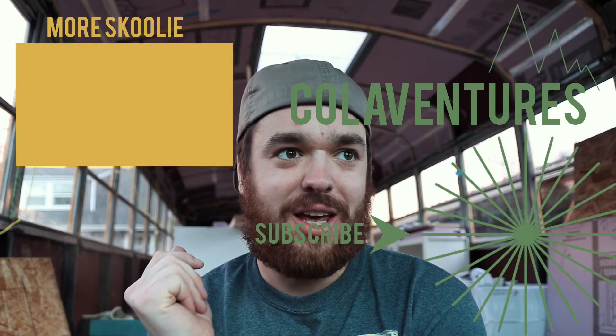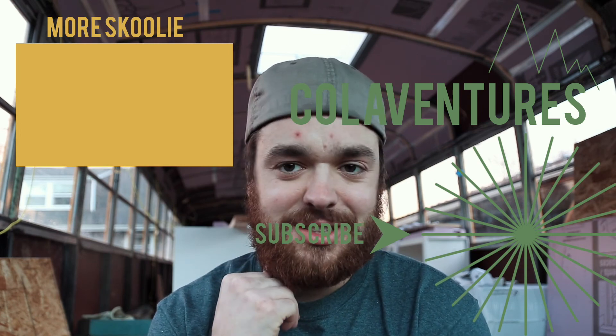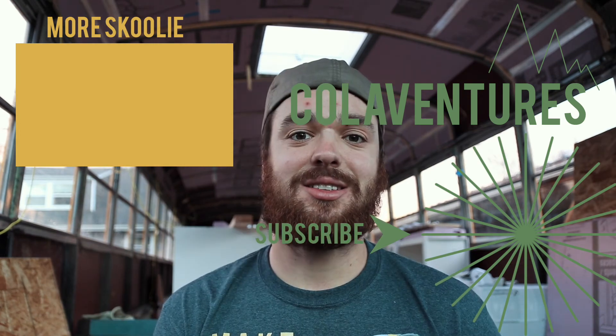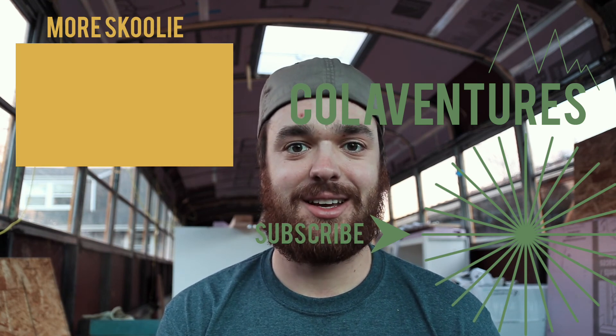Thanks for watching guys, I hope you enjoyed it. Like, subscribe, comment, share — what else can you do to this video? You can watch it a thousand times, you can watch it as you fall asleep. I'll see you guys next time on the Cold Adventures bus extravaganza. Peace.